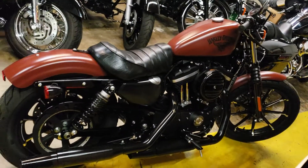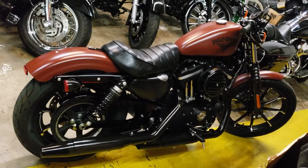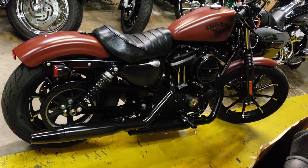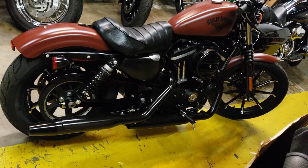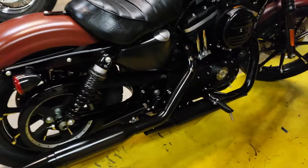Look what I just found hiding in the warehouse — just got in, 2017 Iron 883, not a scratch on it, loaded up. Little bike, got a mean look, got that red oxide denim color going on, got the bolster seat, everything on this bike is blacked out.